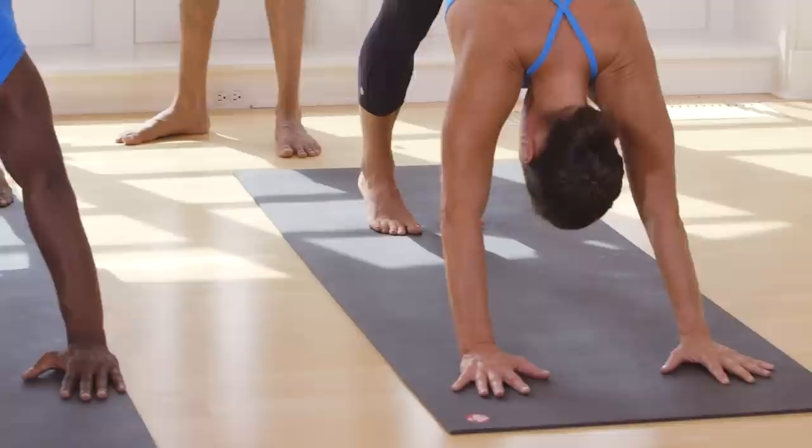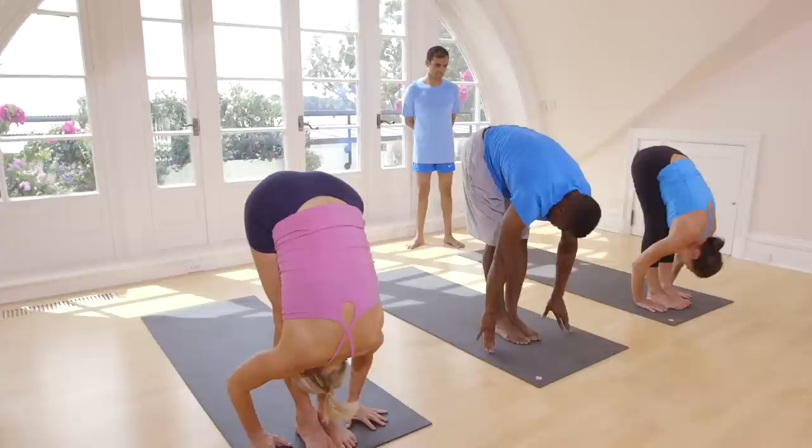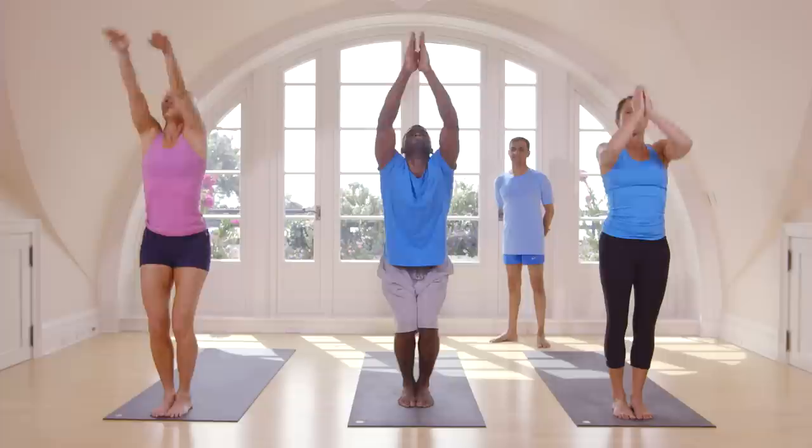Inhale, step forward. Exhale, touch head. Inhale, step forward. Exhale, touch head. Bend your knees, hands up. Stand straight. Exhale. Now, half feet — spread your legs.